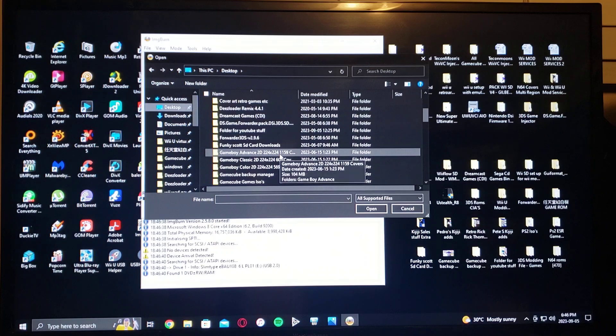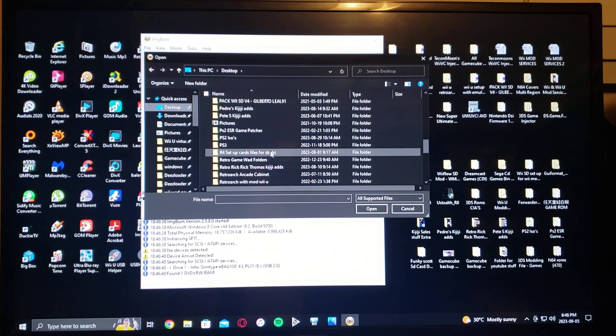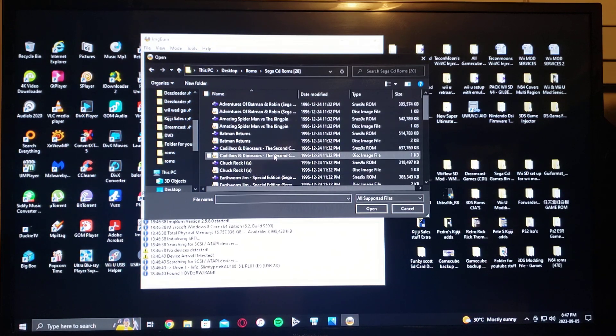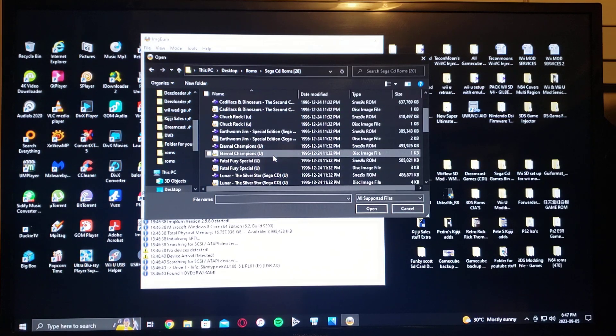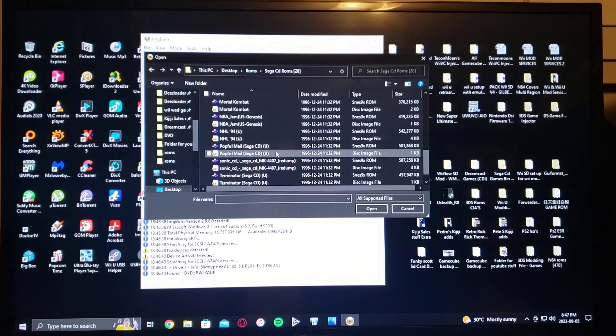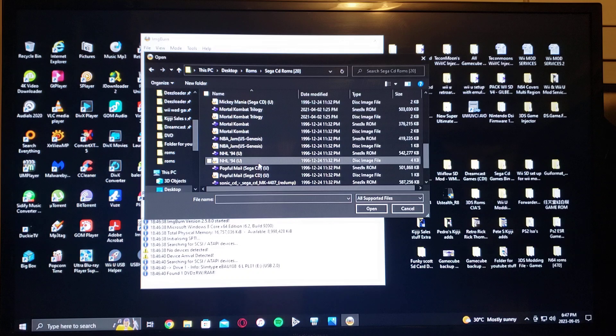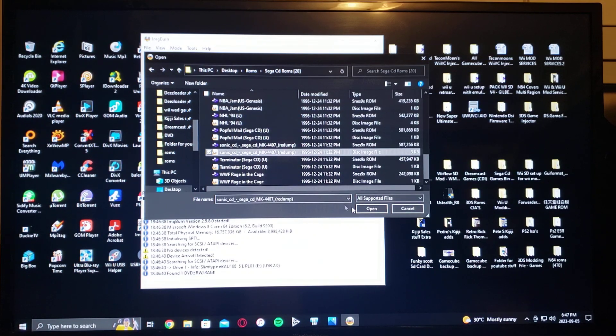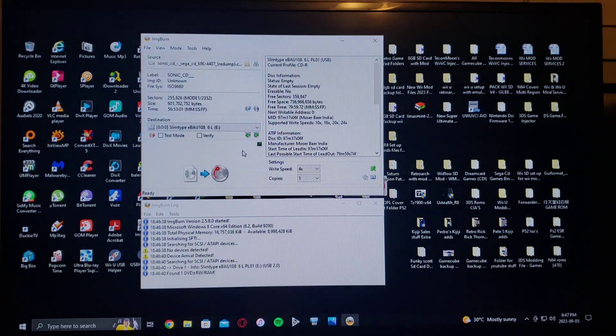Mine is under ROMs — there's ROMs, now Sega CD ROMs. We'll just pick Sonic — so Sonic CD. There you go. Press Open, and all you've got to do is write Image to Disk.